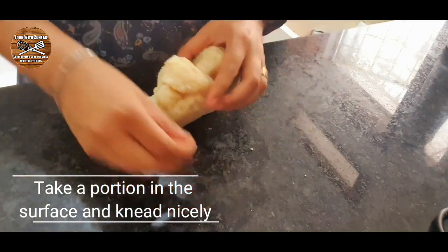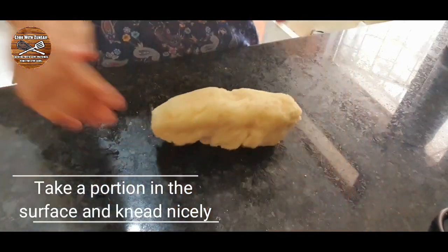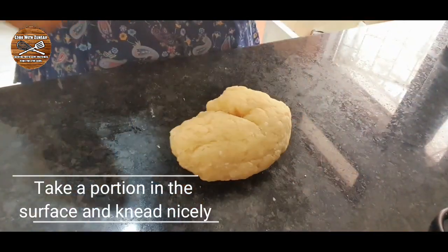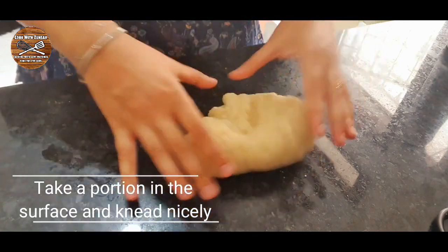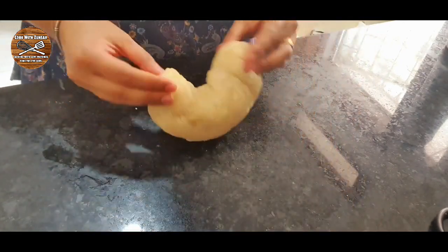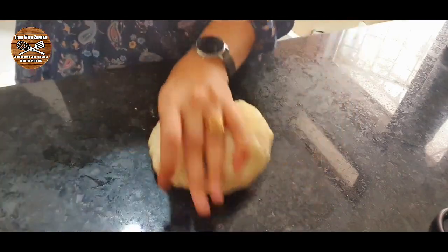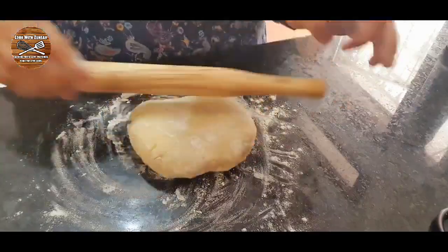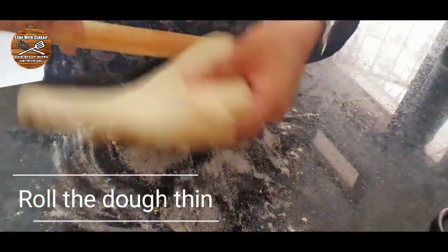Once you knead all the dough — the dough is hot at this point, so you can let it get a little bit cooler, not too cool — then knead the dough very nicely. Once the dough is kneaded, add some flour on your surface and roll out the dough.